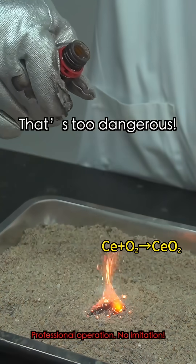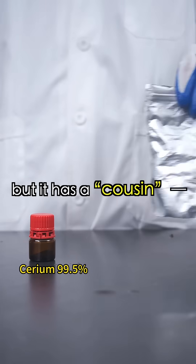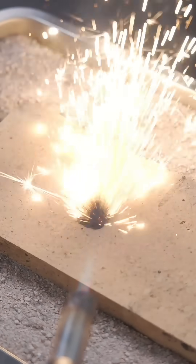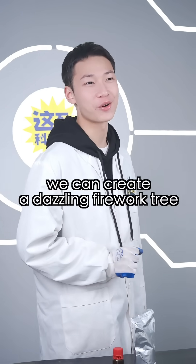That's too dangerous. How can this be a New Year's gift? Cerium powder is highly reactive, but there is a classic cerium-lanthanum alloy powder. It's more stable, but just as effective as cerium powder. With its help, we can create a dazzling firework tree.